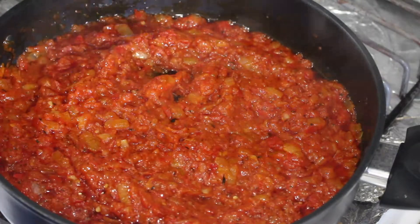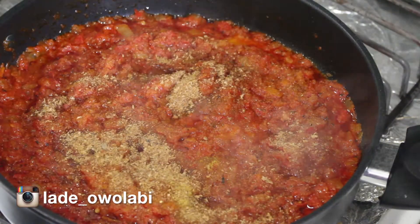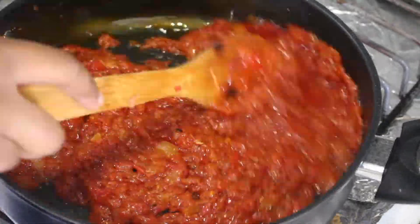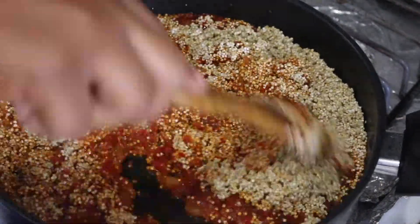I wasn't satisfied so I added a little more bouillon powder. Now I'm going to be adding my secret ingredient, which is crayfish — it takes this dish to a whole other level. Allow it to simmer for about a minute and then add your quinoa.